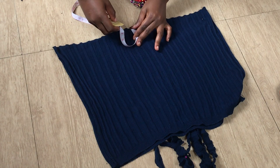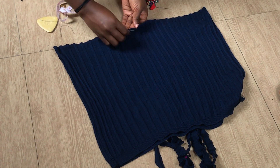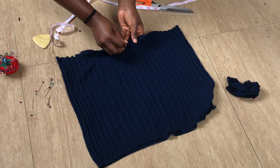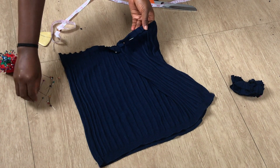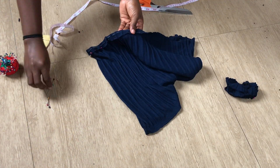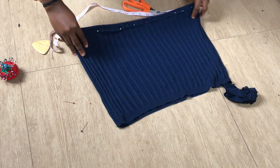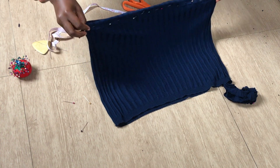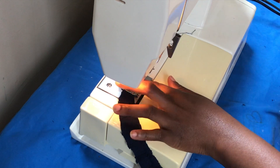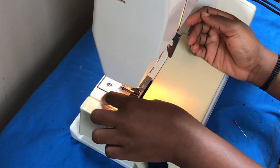Over here you can see me measuring the length of my waist. After measuring, I cut the elastic band just like you saw before. I'm going to fold the top down and pin them down just so that I can sew them, and after that I'll put the elastic band in there. While you pin down, make sure you're leaving some allowance for your elastic band. When it gets to the sewing part, make sure that you don't sew all the way through — you're going to leave a little part where you're going to insert the band. Over here I'm sewing the little pieces together to make the rope for our top.